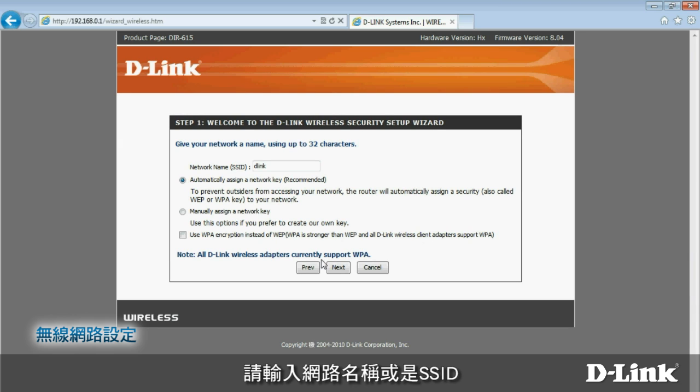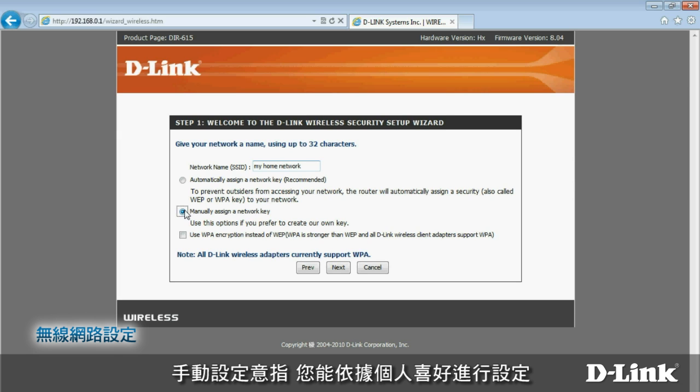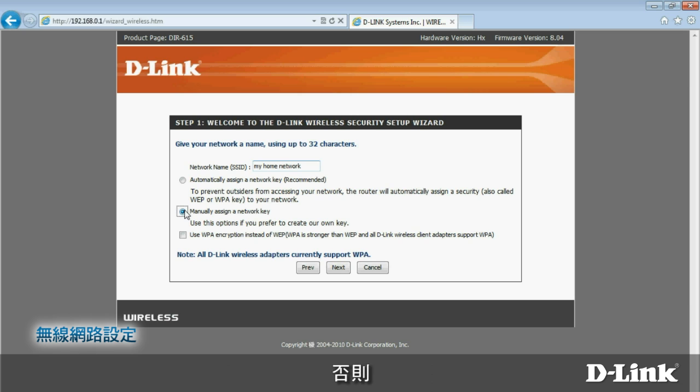Select Wireless Settings on the left, and then choose Wireless Network Setup Wizard. On the next page, enter a network name, or SSID. Next, choose Manually Assign a Network Key — that's just your wireless security password, the one you need to connect to the wireless network. Assigning it manually means you can choose one yourself; otherwise the router can create one for you. Finally, click the box that says Use WPA Encryption. It's more secure and works with almost all modern computers, tablets, and smartphones. After that, click Next.